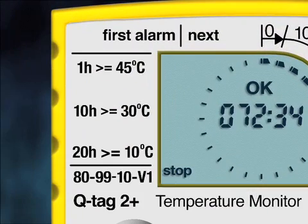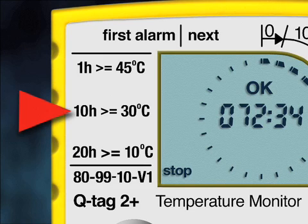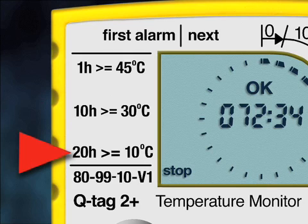In Type 2, the 45°C alarm is a single alarm activated if the package is exposed to temperatures over 45°C for at least one hour continuously. The 30°C alarm is activated when temperatures are above 30°C for at least 10 hours cumulatively. The third alarm is the 10°C alarm, triggered if exposed to temperatures higher than 10°C for at least 20 hours cumulatively.